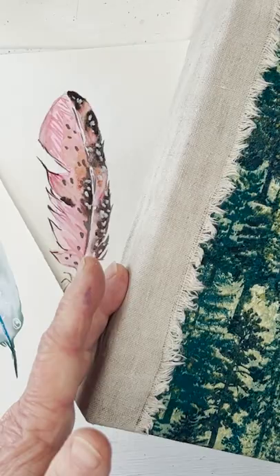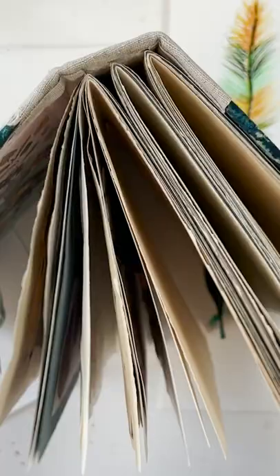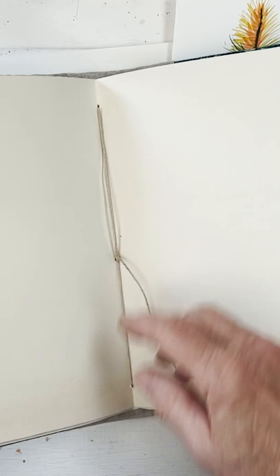This is the normal frayed edge which I just thought I would incorporate into the front. I made three signatures for it and I've stitched those in in the usual fashion. I've left the strings showing because I quite like that. They're quite well spaced so there's plenty of room for the pages to be filled.